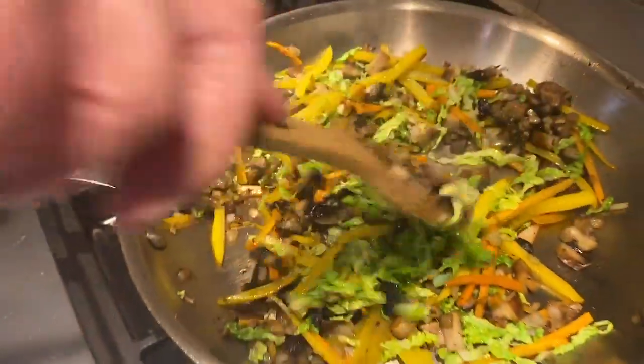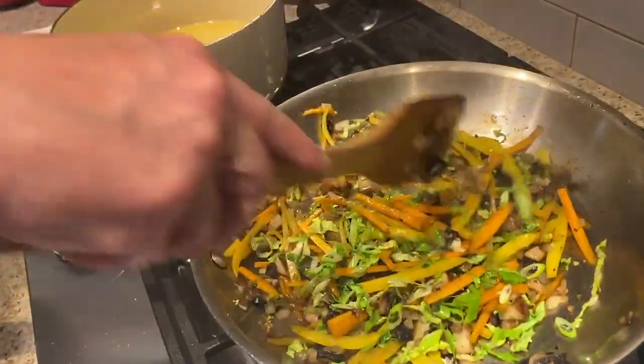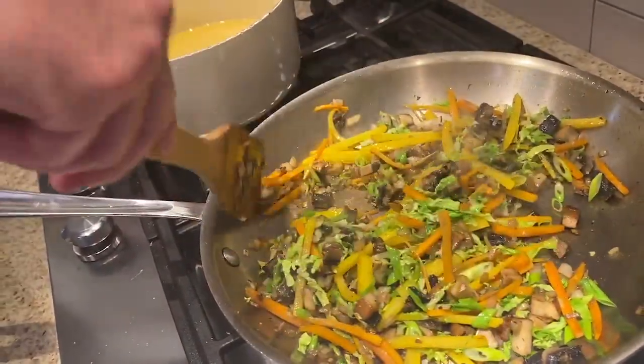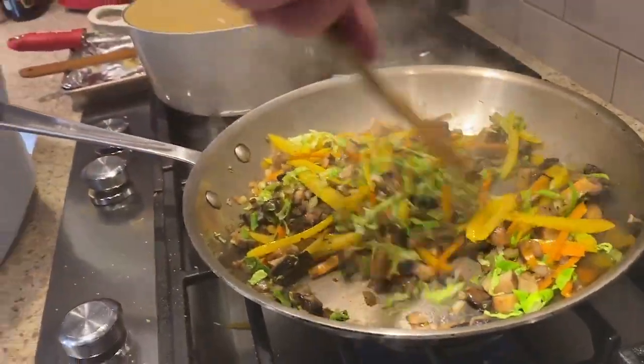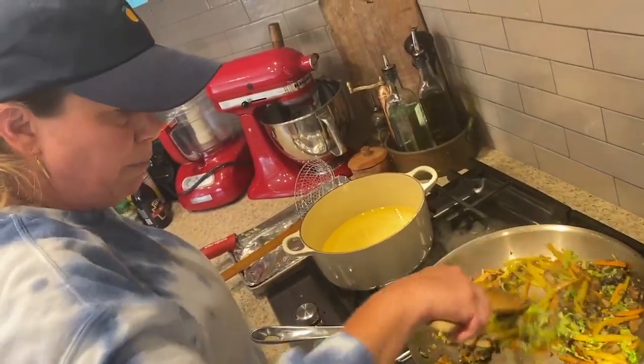Let me mix this around. That looks really nice. We want the vegetables soft enough where they're cooked but not too soft — we don't want them to completely lose all integrity. We want them to have a little bit of bite. I'm just really mixing that garlic and ginger around to combine it.